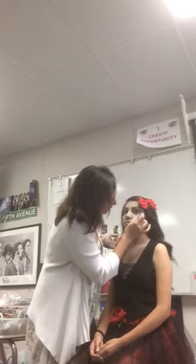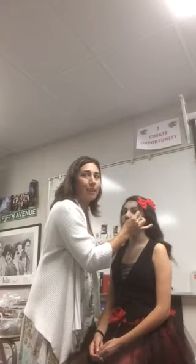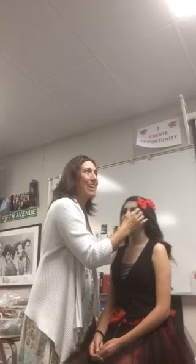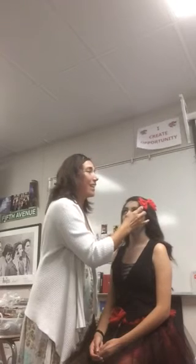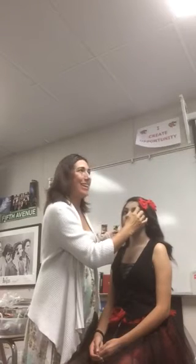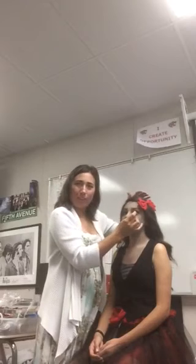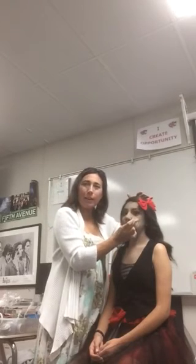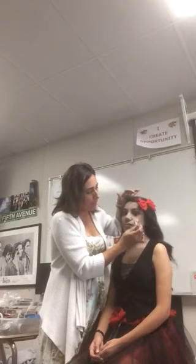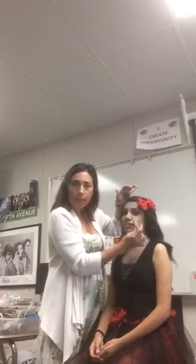We are doing makeup at 4 o'clock on Saturday. You'll see right here that I'm starting to pull the liquid latex away from the skin so that way I can put some blood and guts underneath. With Night of the Living Dead, right now we're doing it all in black and white, so the red is represented by black.